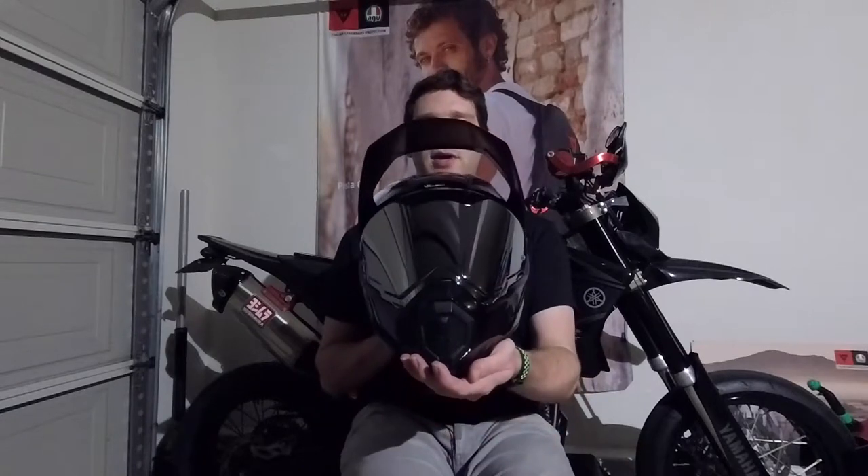My helmet has the Iridium mirror shield, which is awesome and also an AGV product. One of the things I really like about this shield is it takes a pin lock, just like the standard clear shield does, so you don't have to worry about your shield fogging up and can leave it down all the time.